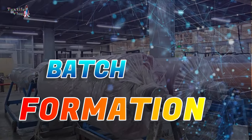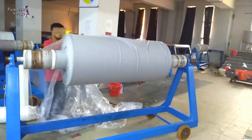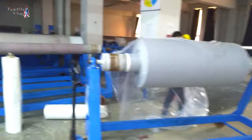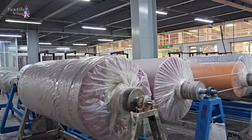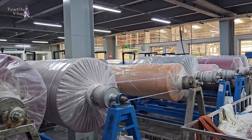Batch formation. The dye-saturated fabric is then rolled up into a batch and covered with a protective film or wrapping to prevent drying and to maintain a consistent dyeing environment. This is where the batch aspect of the process comes into play.